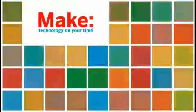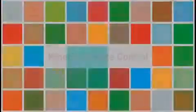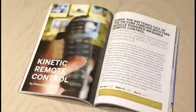Today's project does just that. It's the Kinetic Remote Control, and you shake it to use it. You can find the Kinetic Remote Control by Dhananjay Gadre in MAKE, Volume 12.